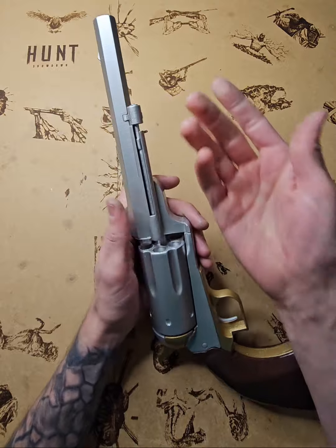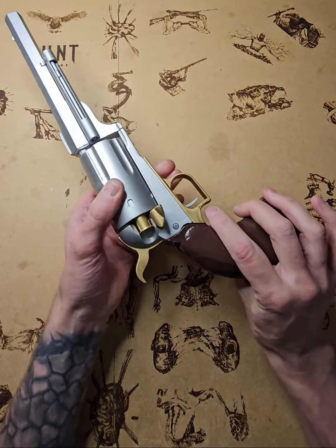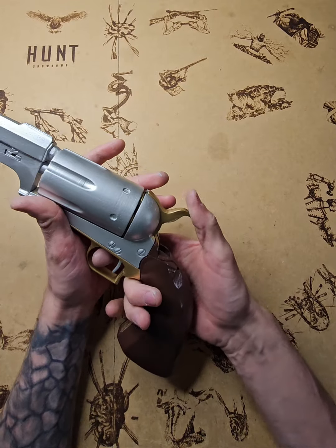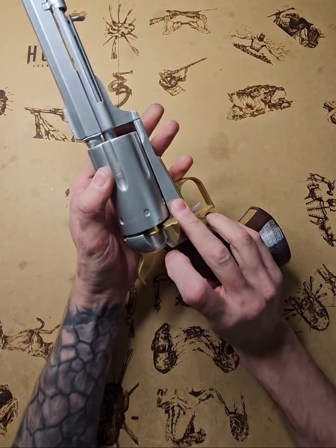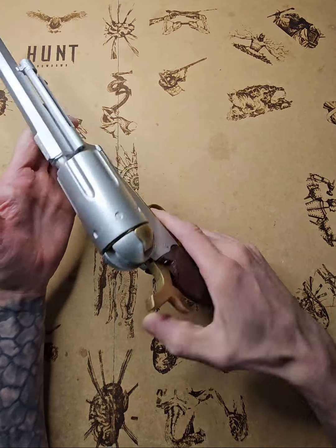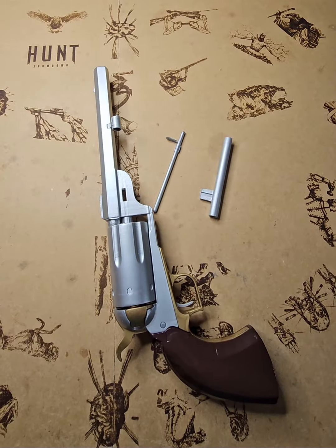Sometimes when taking bullets out the extractor rod just falls inside the hole — that's the main thing that keeps the cylinder from moving. Another issue is leaving a bullet halfway in; the cylinder won't turn again. Stop immediately, try to turn it with your hand, check the extractor rod is in place, and confirm the bullet is out. Otherwise everything's okay — ready to pack and deliver.